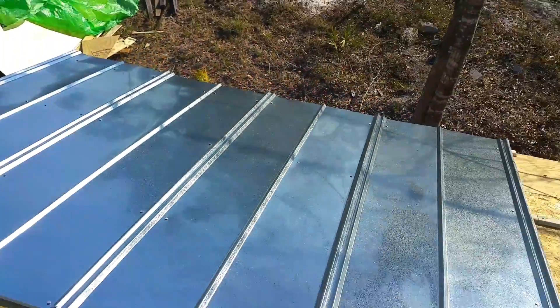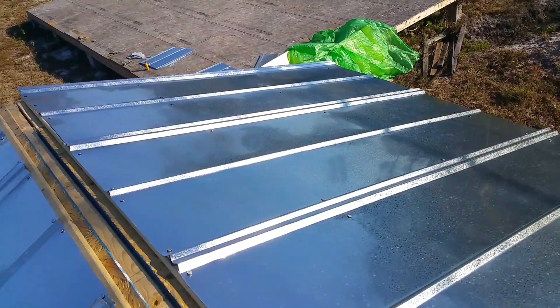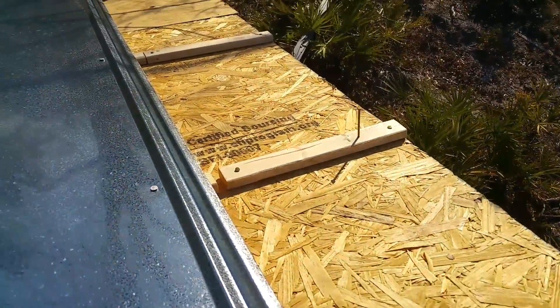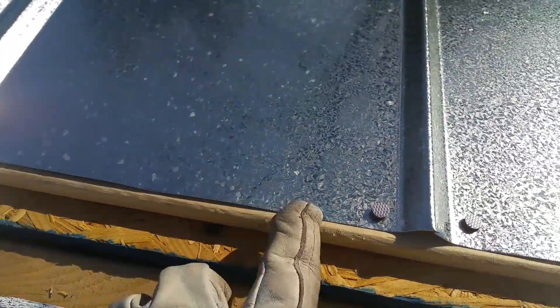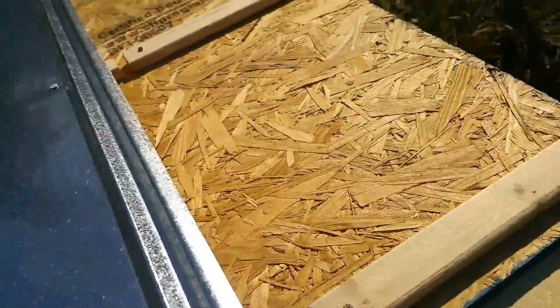I want to give a quick update from the top of the roof. What we've done is we've gone ahead and applied the sheet metal, and as you can see, I got the one-by under bracketing for the actual sheeting to drive into. All I did was pin washer nails — sheet metal nails with the washer on them.